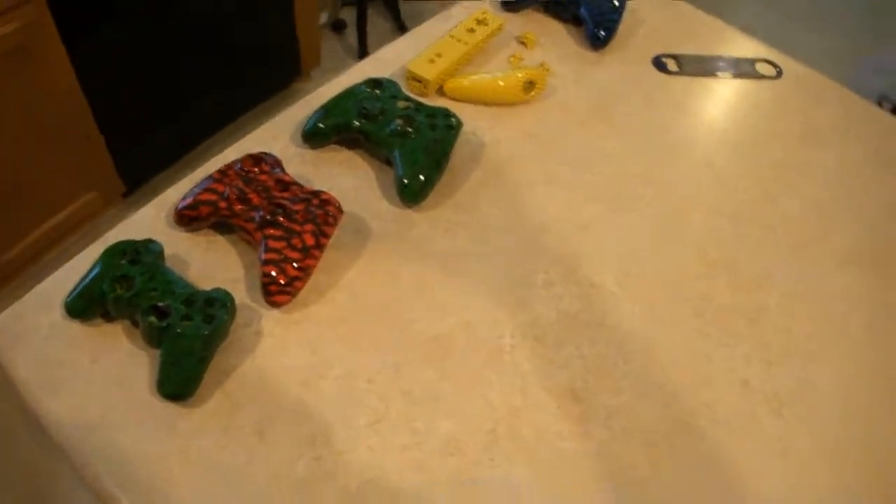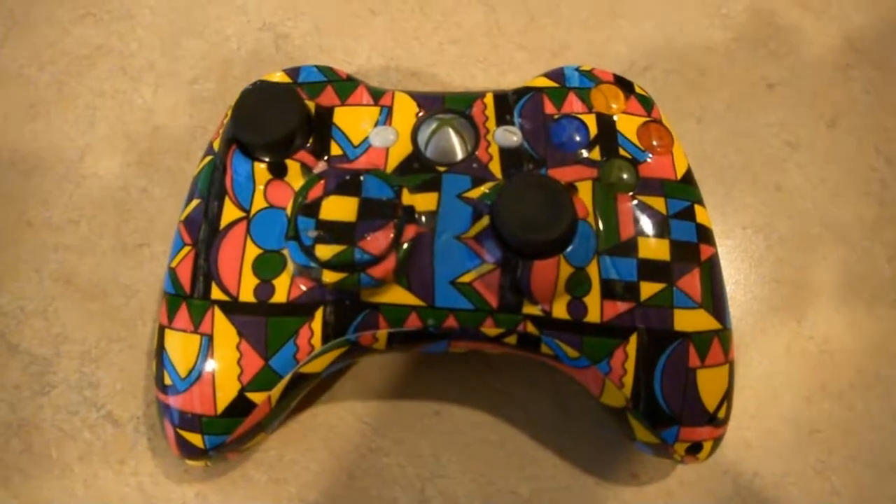There are some other controllers I've got going on today and I'll post some more videos up later on. Thanks guys.